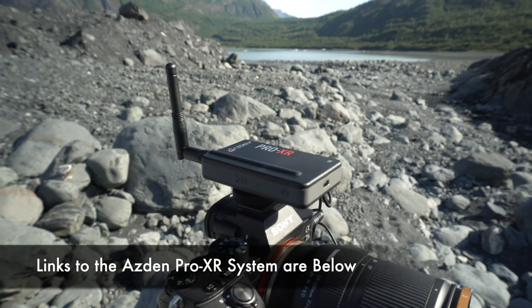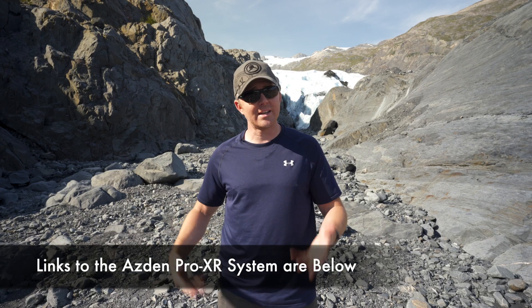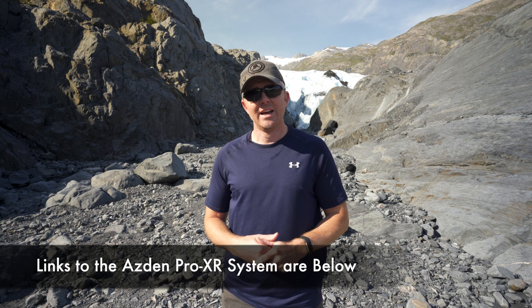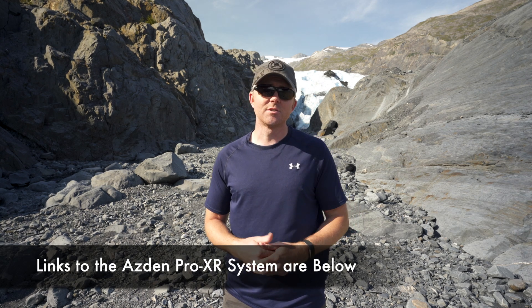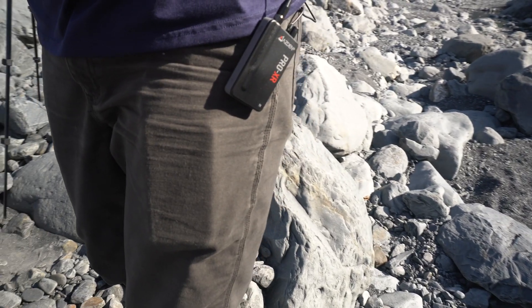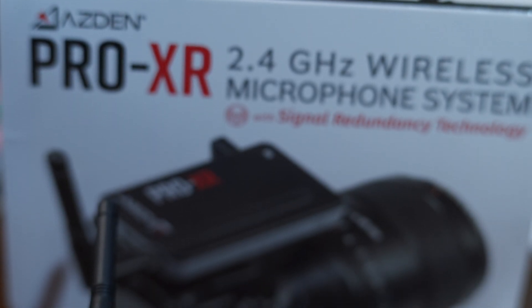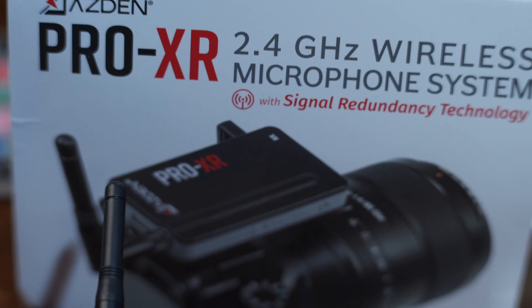Today we're going to talk about the ASDAN Pro XR wireless microphone system, which I'm using right now with a Countryman V3 lapel tucked in just under my shirt. I think it's a fantastic system for solo creators, but we'll jump into the specifics and see if it's maybe the right system for you. Just so we're clear, ASDAN did send this to me to review but did not pay me in any way, so this is my honest review.